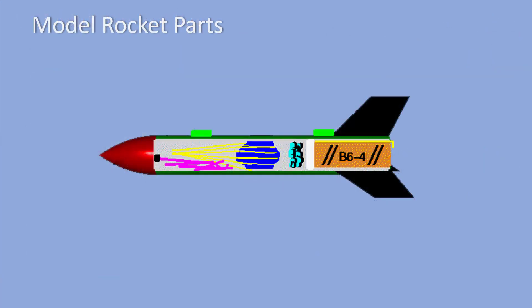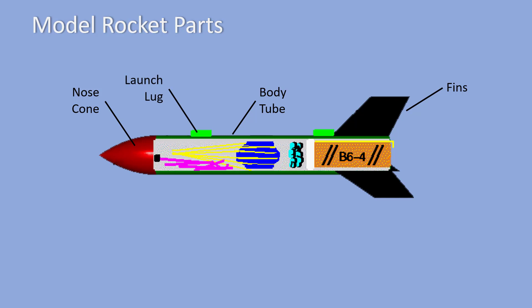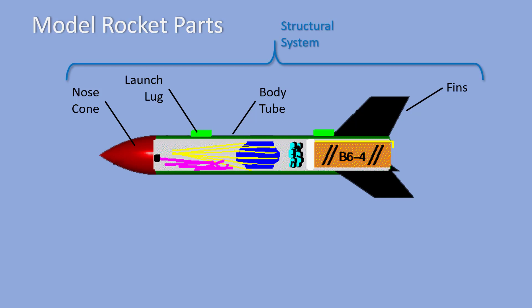A model rocket is different than a commercial or military rocket, but it has the same basic components. Here you see a cutaway drawing showing the parts of a model rocket like the one you'll be designing and building. It has a nose cone, a body tube, and fins just like the V2. It also has launch lugs which we use to control the flight of the rocket during liftoff. These parts make up the structural system of our model rocket.